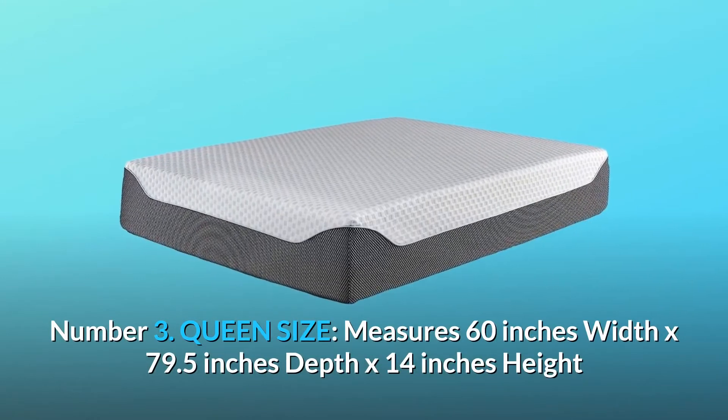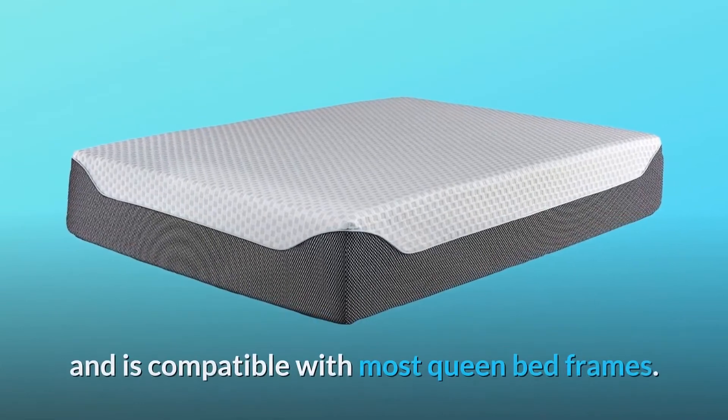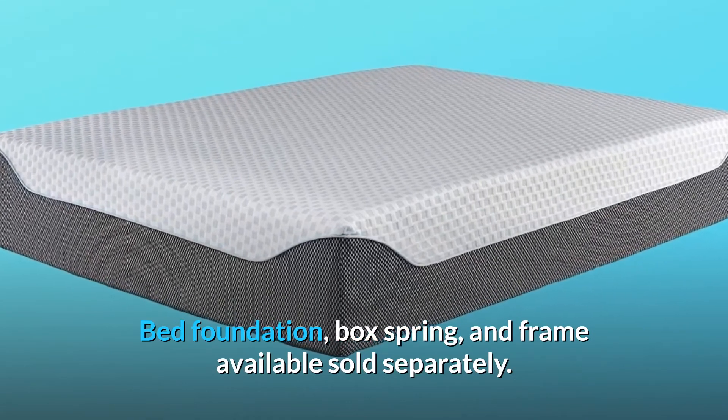Number 3: Queen Size. Measures 60 inches width by 79.5 inches depth by 14 inches height, and is compatible with most queen bed frames. Bed foundation, box spring, and frame are available sold separately.